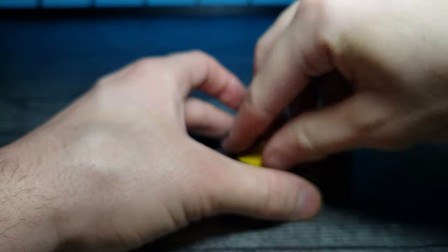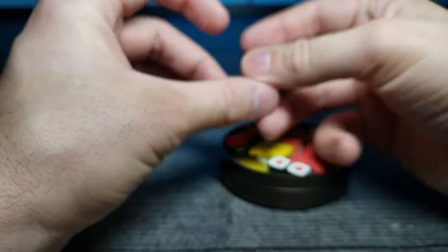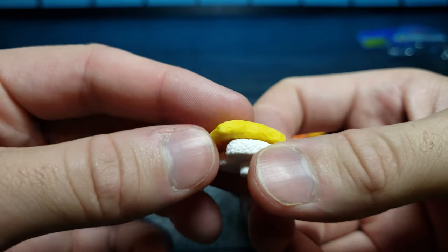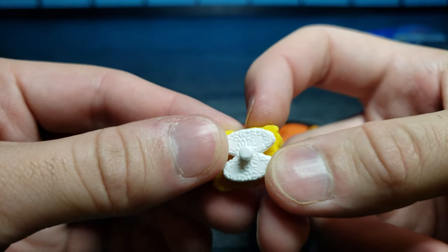We have some more of these — I believe we've reviewed them before. It looks like it's coming out in multiple pieces though. Let's put them back together. I'm not sure what this one is; maybe it's scrambled eggs on top of rice. Yeah, it looks pretty good.